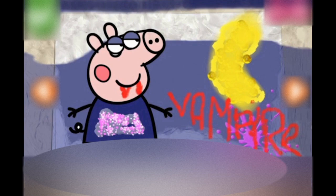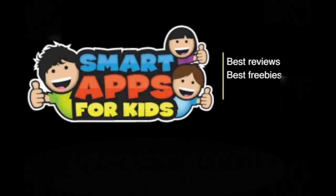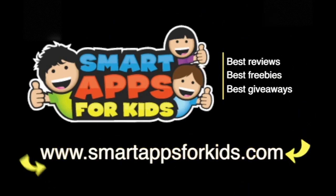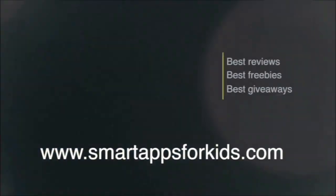Okay guys, thank you thank you thank you for watching. If you love this video, please remember to give it a big thumbs up, and please remember to share it with your friends on Facebook — that would be awesome. Please subscribe to our channel because we are the best. Thank you guys, I'll see you again soon. Don't go without clicking on our Smart Apps links for awesome reviews, free apps every single day, and the very best giveaways. Bye for now!